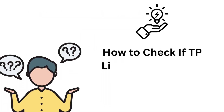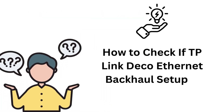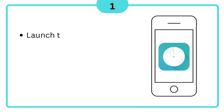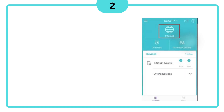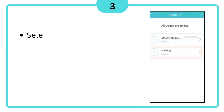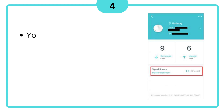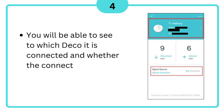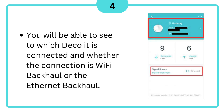How to Check if TP-Link Deco Ethernet Backhaul Setup is Successful: 1. Launch the Deco App. 2. Tap the Network Map. 3. Select the Satellite Deco. 4. You will be able to see to which Deco it is connected and whether the connection is Wi-Fi backhaul or Ethernet backhaul.